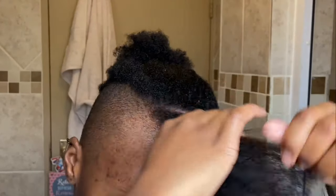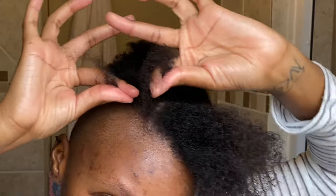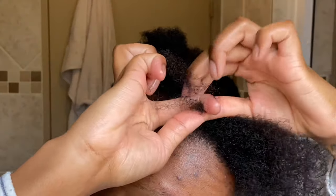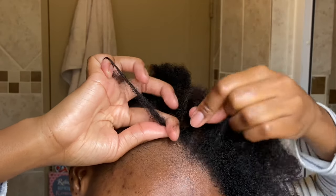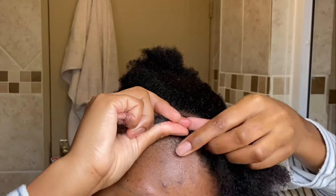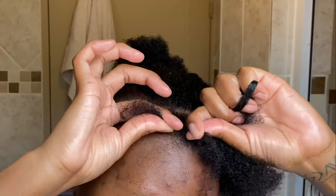Once I'm satisfied and done detangling, I take two pieces of hair — like I would with a normal twist — and I take the top piece of hair and put it over the other piece. The one on the left goes over the one on the right, so it's now at the bottom. Then you add the rest of the hair to the strand that's at the bottom, and then you just twist it over like that.